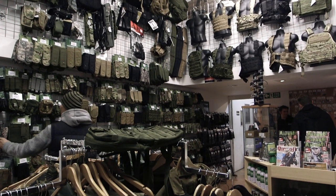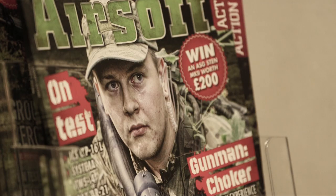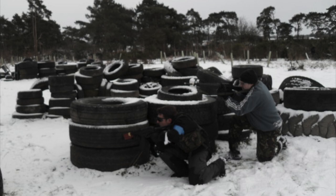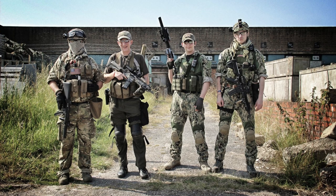We can't just sell anyone a realistic looking airsoft gun. If they want to buy one, they have to do free games at the same site in no less than two months. It's one of the many challenges the hobby has — its public perception. Really, it's a lot of strange grown men running around the woods with toy guns shooting each other, which is in itself a bit strange.